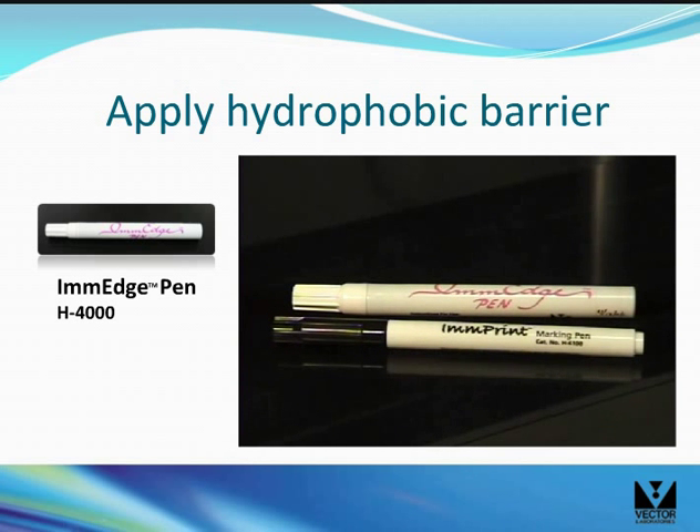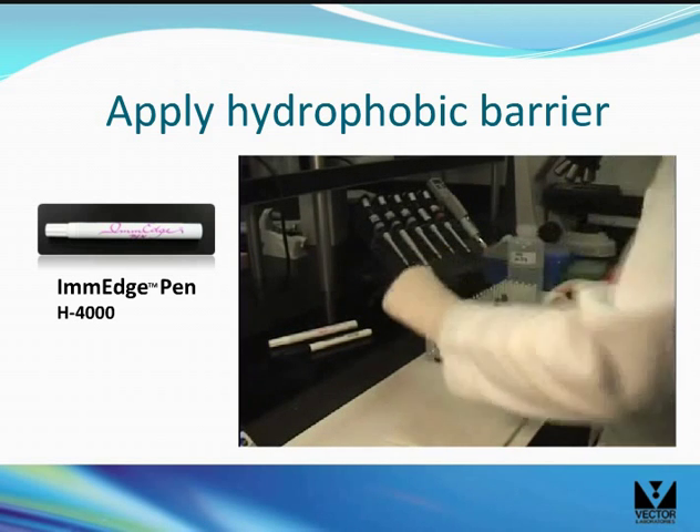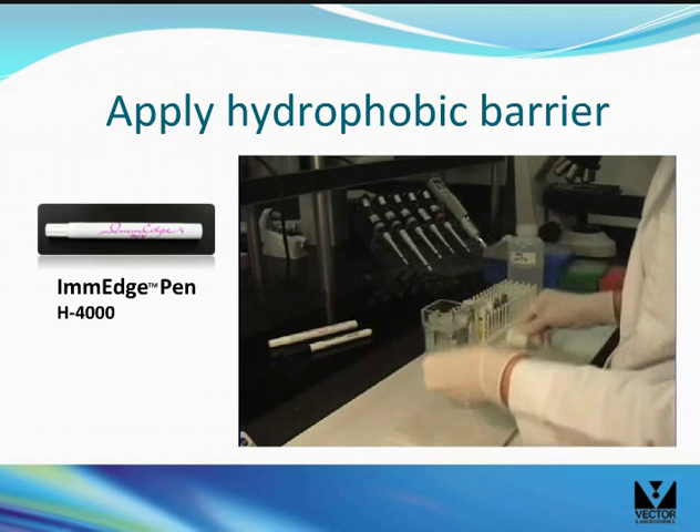If you are using the pen for the first time, give the pen a good shake. Depress the nib into the pen by pressing down on the pen tip on a soft surface like a couple of paper towels. The blue solution will fill the nib and the pen will be ready for use.